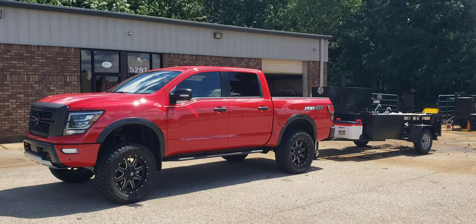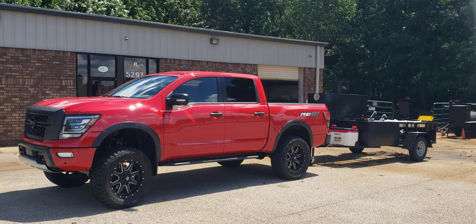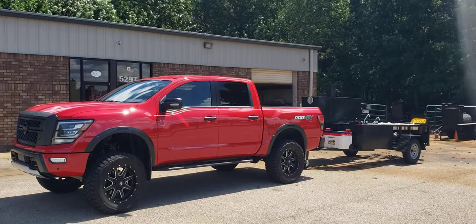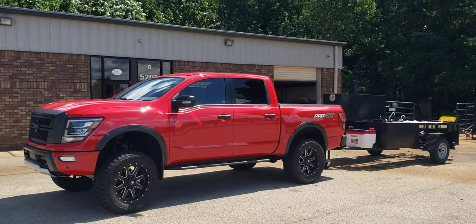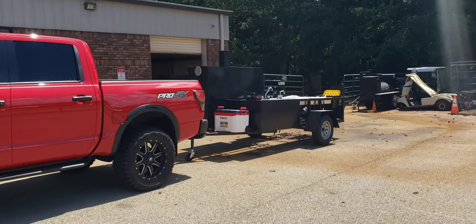Hey everybody, this is Roland, Barbecue Smoker Pros, Brasselton, Georgia. And we just finished off a custom Mega Roadrunner, which I think you'll enjoy the review.